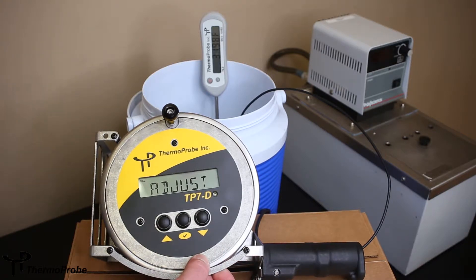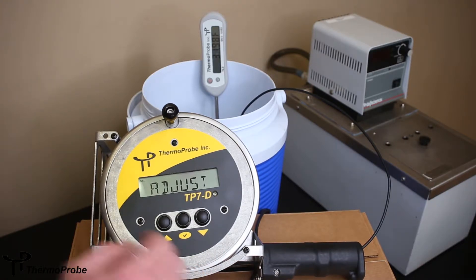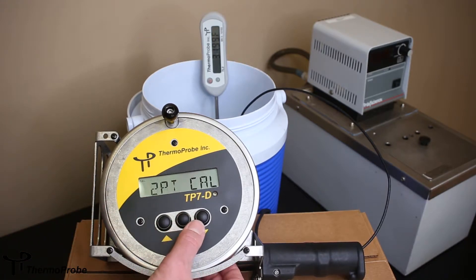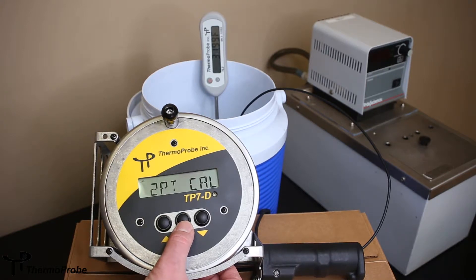Now I can decide if I want to make an adjustment, which I do. You can also see that I have a calibration icon. You can do a two-point, a three-point, or a four-point calibration. We're going to be doing a two-point. It's recommended that you do the points in incremental order — do the freezing point first and then your higher temperature second.